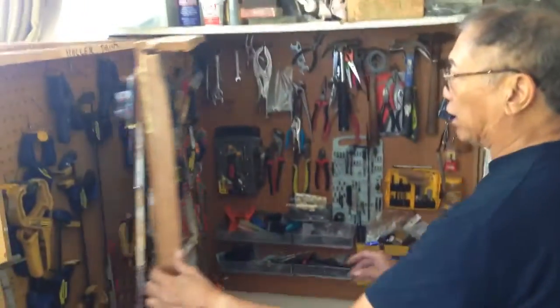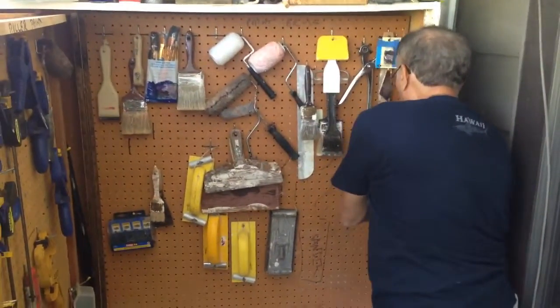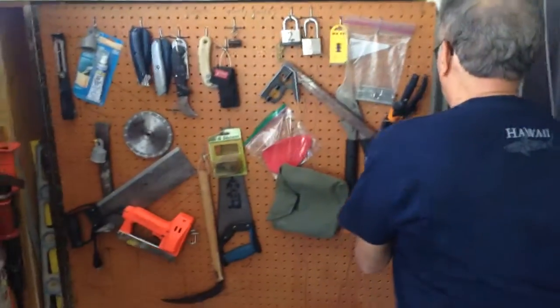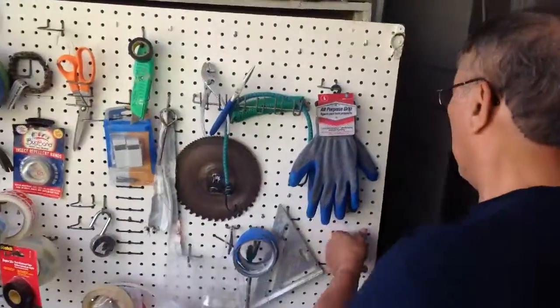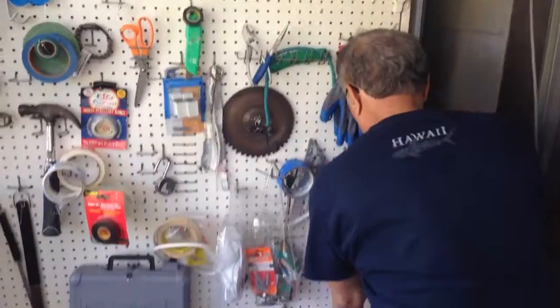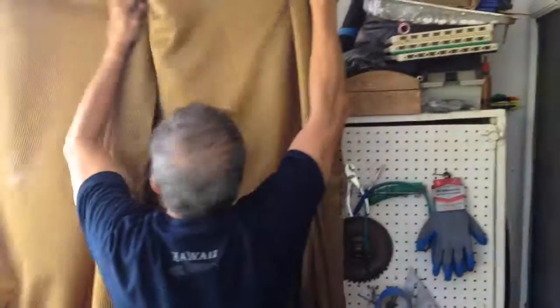So in this small space that we have, I've got one door to close — this line — lock it up. The other one here to close, lock it up. This one to close, lock it up. And voila — that's the secret tool box. Lock it up, of course.